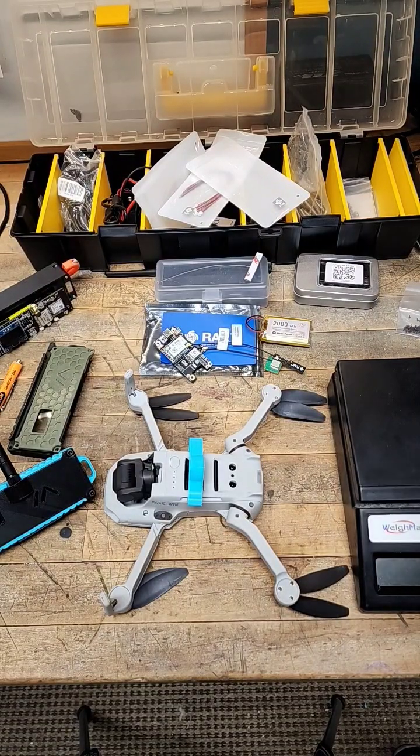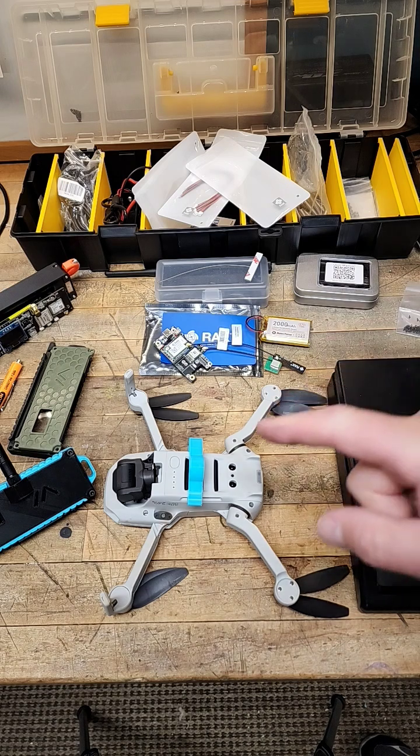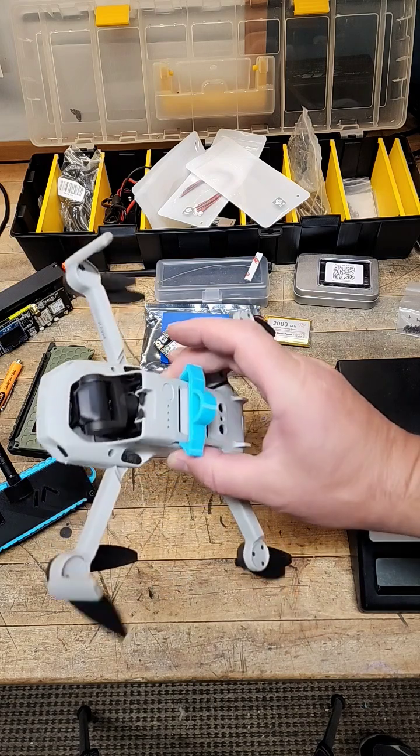What if you could send your mesh node up into the air to get more altitude, to be able to send and receive messages for a short period of time? It's been done — the Urban Preppers did it, and plenty of people have done these.